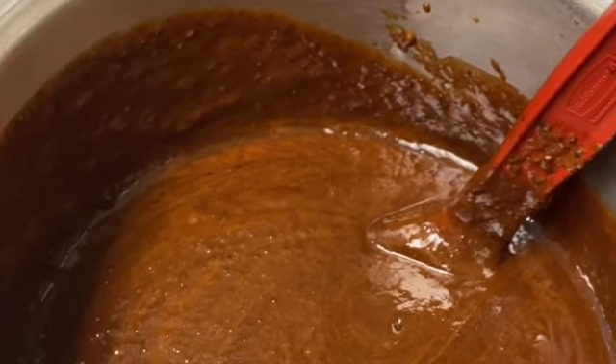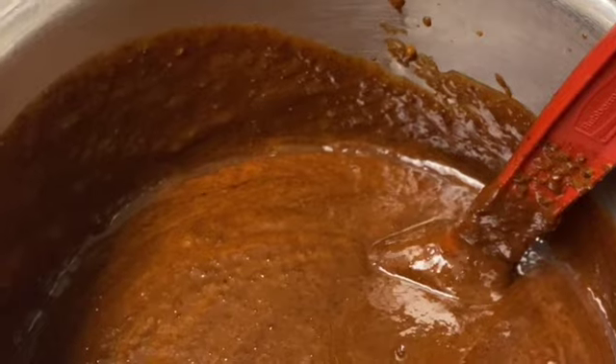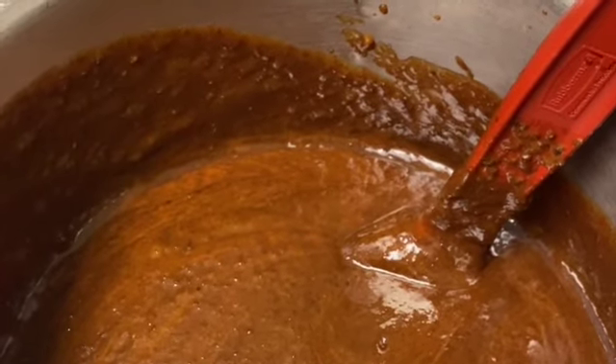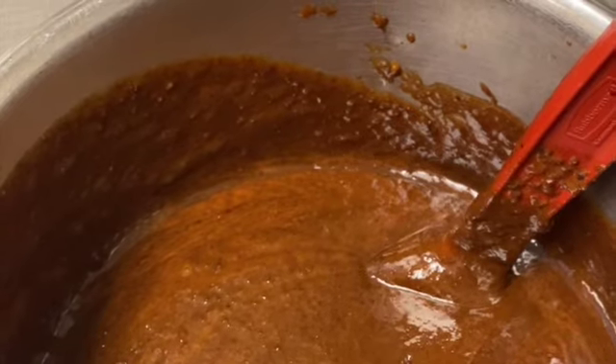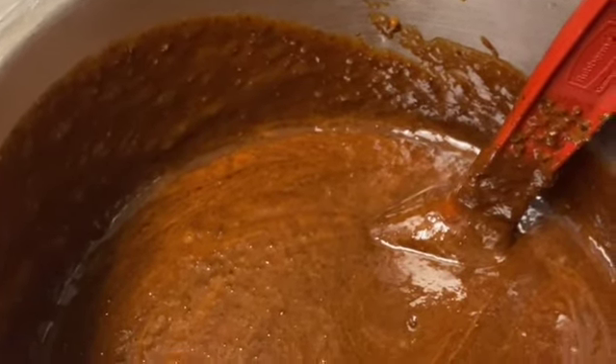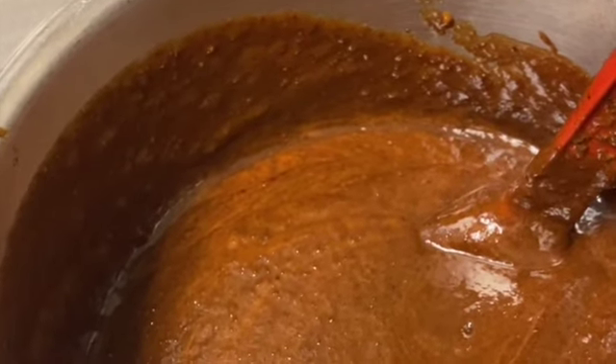Welcome back to my channel. Today we're going to make Jamaican rum cake. The recipe uses two cups of butter.